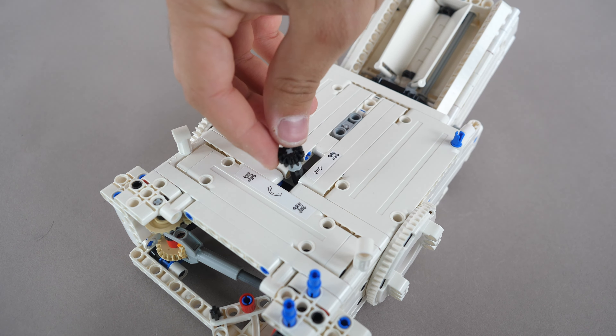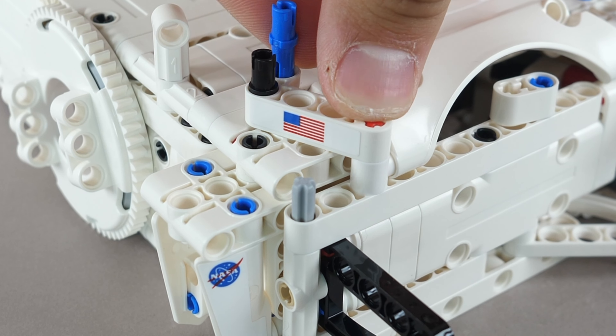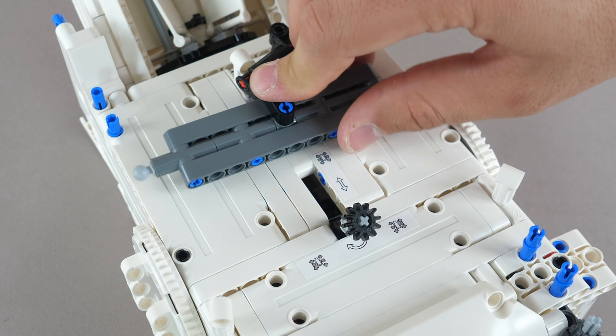A hand of God steering knob is added, and a panel on the front is secured to cover up the mechanisms. A small beam is added with a sticker of the flag of the world's best country, and a moving section of the suspension is added on top.